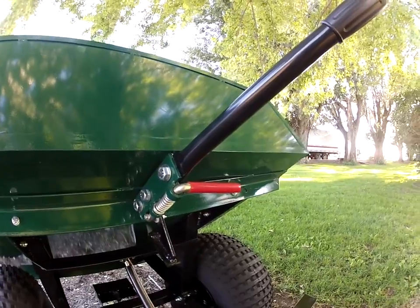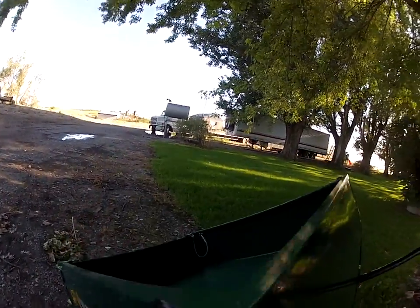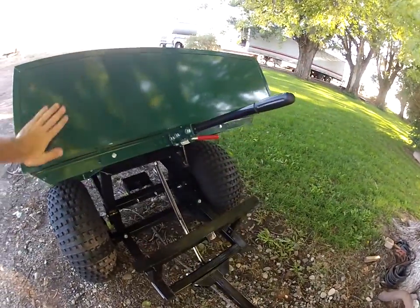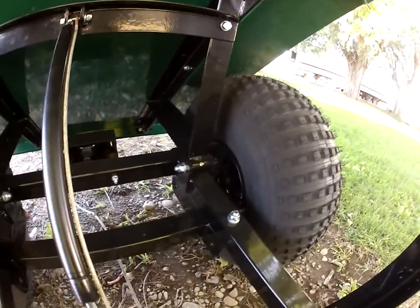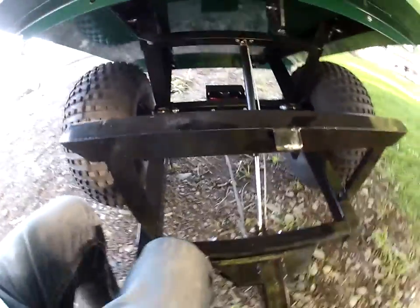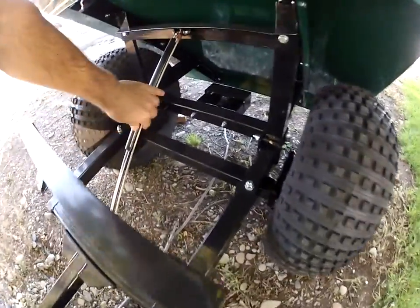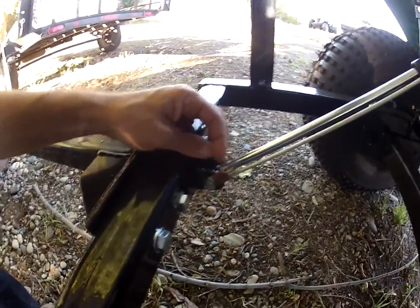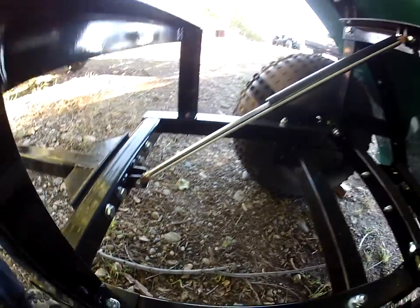Really, other than those two issues — the tie-down hooks, and there are none in the bed, although I suppose you could put some in — other than that it's a pretty solid, stout-looking trailer. It's got a little grease fitting there. It's got a hydraulic assist so it'll spring open by itself pretty much, and there's a cable here that keeps it from going too far. I guess another question is how long will those ends hold — may hold forever.